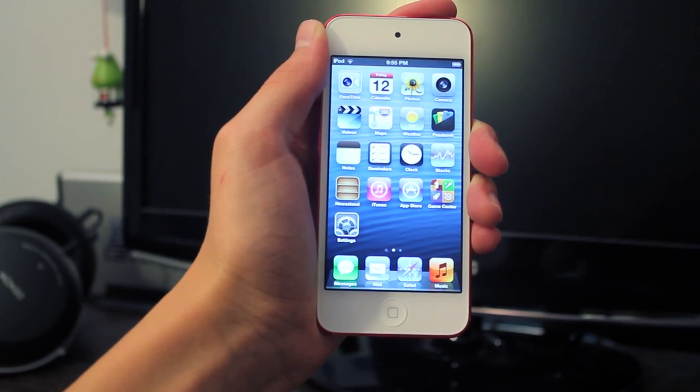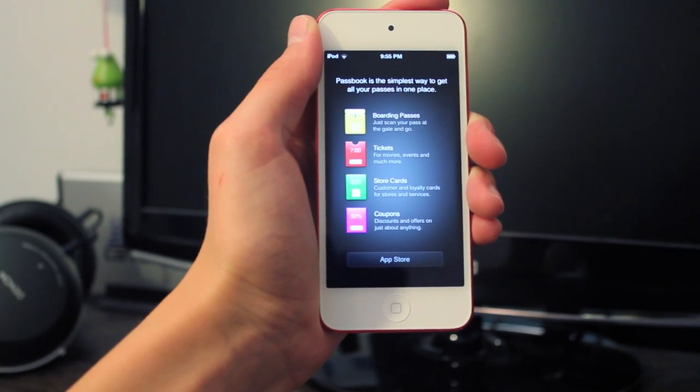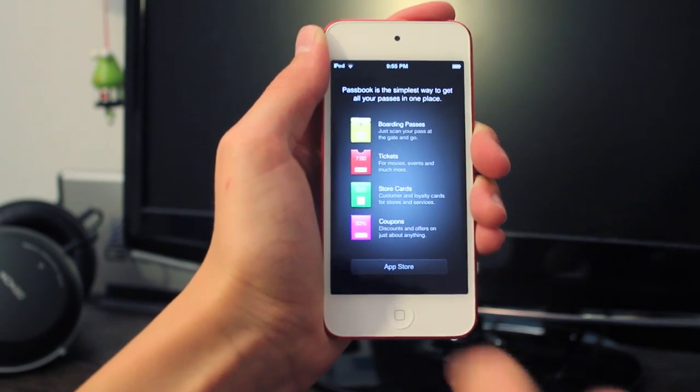In iOS 6 we also have the new Passbook which you can use to purchase movie tickets, coupons, and more. I probably won't be using this but it's kind of cool that it's been added.